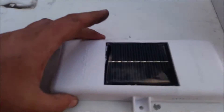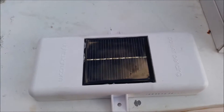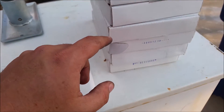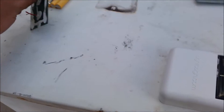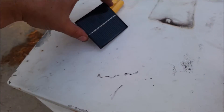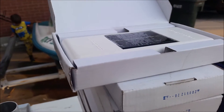I came across these little guys — they've got solar components. I've got one, two, three, four, five, six, seven, eight, nine, ten, eleven, twelve, plus one I've already taken apart — thirteen of them. What I'm gonna try to do is dismantle all of these and create a little solar panel.